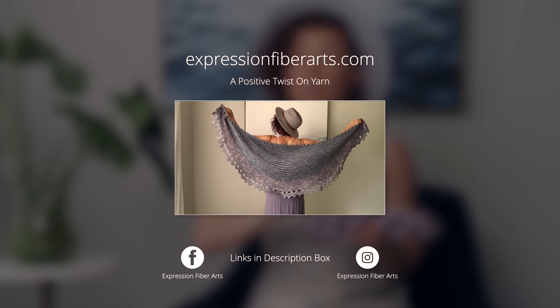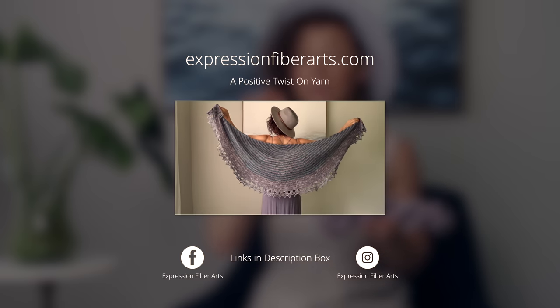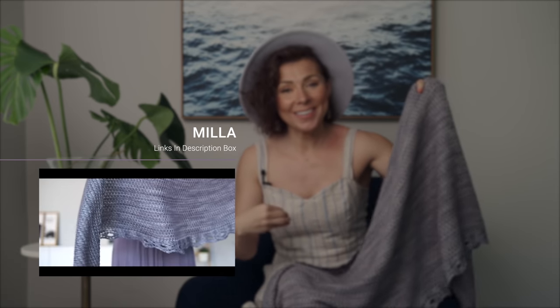We opted for our shimmering hand-dyed luster sport weight yarn for this shawl in three different colors, and all the information for that, as well as the PDF version of this pattern, are going to be in the description box below. And if you love to knit, go ahead and check out our Mila knitted shawl pattern, which is the knit version of this Pemberley crochet shawl.